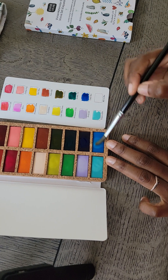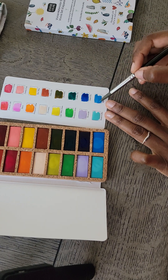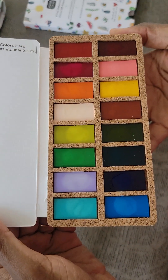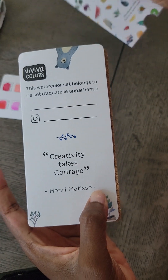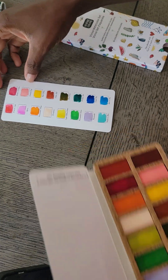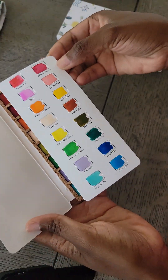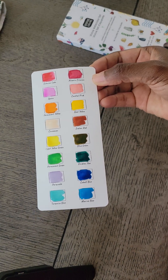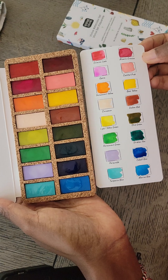I already have a turquoise blue in a couple of other watercolor sets that have those fall neutral type colors. And this is marine blue — very nice. Okay, let me try to give you guys a close-up of all the different colors. This is the Viviva Colors watercolor set, spring edition. When I'm done, I'll keep the color reference sheet in the set on top so I can reference what colors I'm using. I'm so happy and I can't wait to use this — it'll make a great travel set.